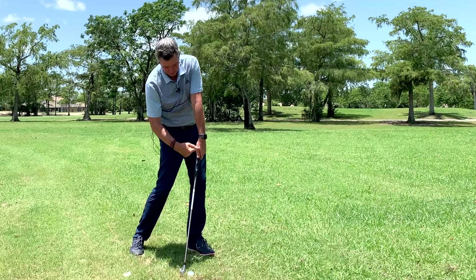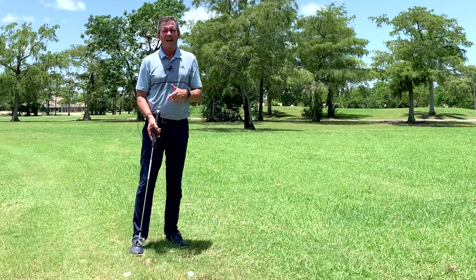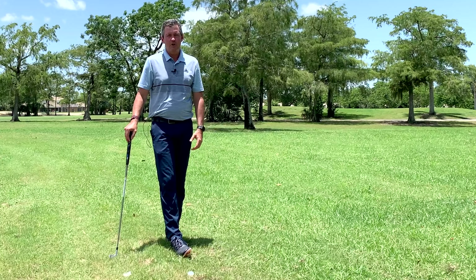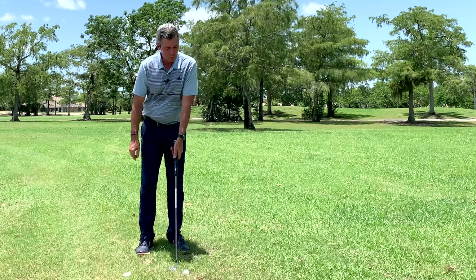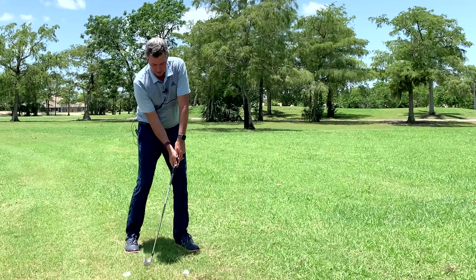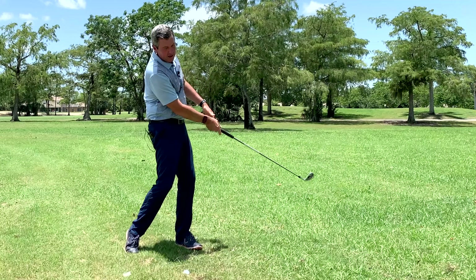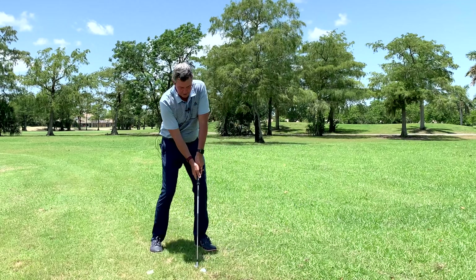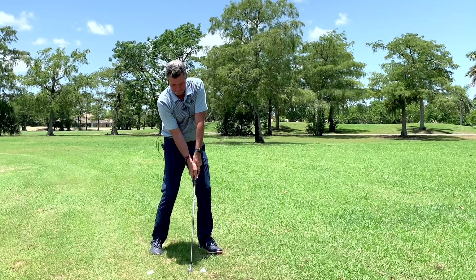I'd start with some really short practice swings first. This is part of my learning program where I'm just doing this, trying to see that there's still lag at impact, and then after impact it straightens with the lead arm. Once I go to the ball, I'll just repeat, and I'll even record it and check it. What I want to see at impact is the handle leading, so the left arm is in that position and the club's back at an angle. After impact it forms a straight line.